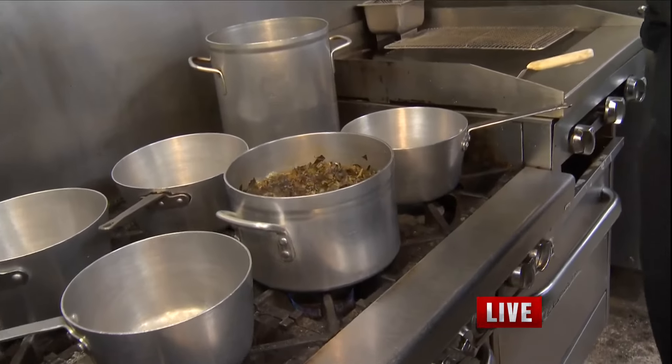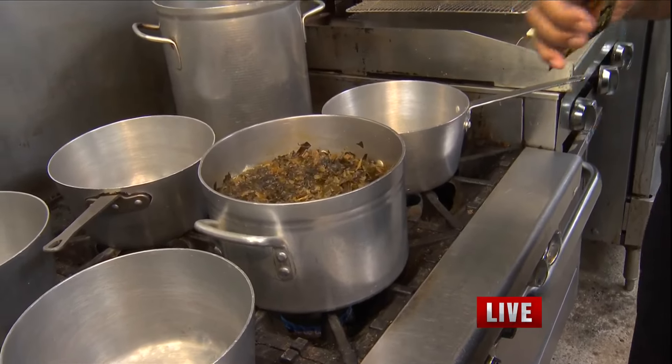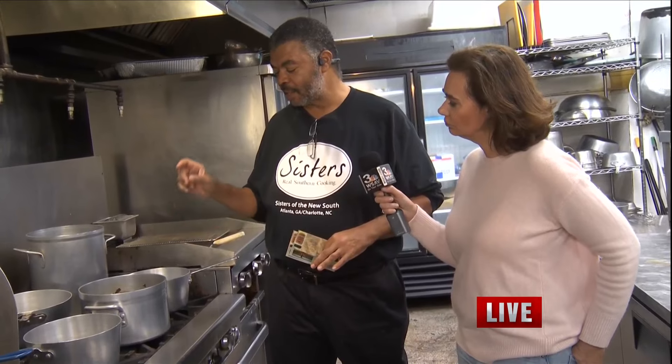How are we preparing this? We take our greens, we cut the stalk out, and we like to cut them thin so that they're kind of shredded. Then we add our water, we add our Sister's collard green seasoning, we add a little bit of vinegar, a little bit of sugar, and a little bit of vegetable oil. I like for all of that to be cooking hot first before I add my greens, so that the flavor is distributed all the way through. When you put the greens in, cover them up and let them cook for about 45 minutes to an hour and they're good to go.